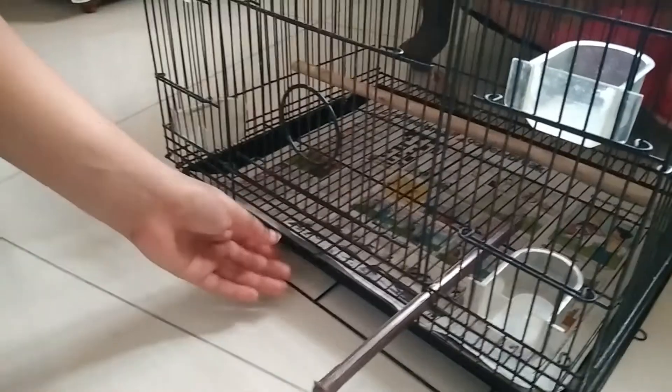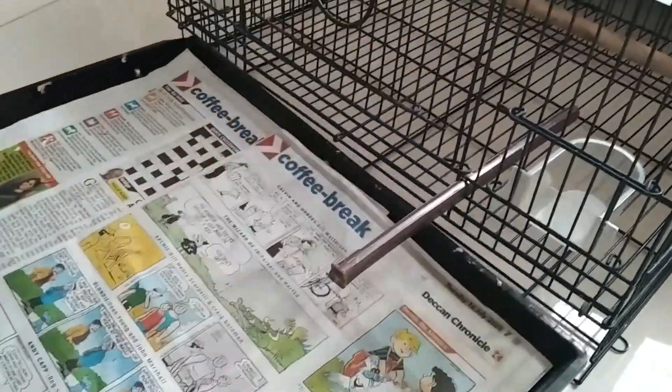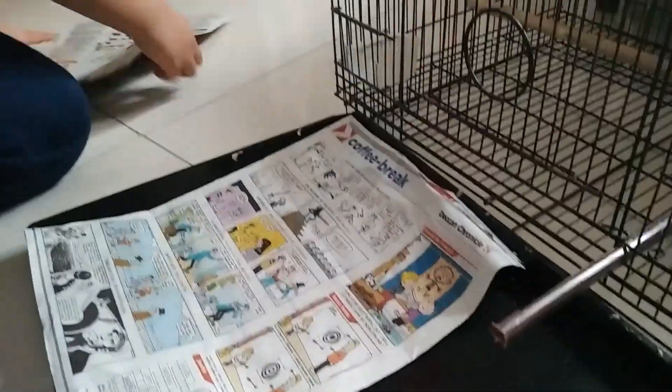Always keep the cage neat and clean. As zebra finches can be a bit messy, clean the cage twice a week or more if needed.